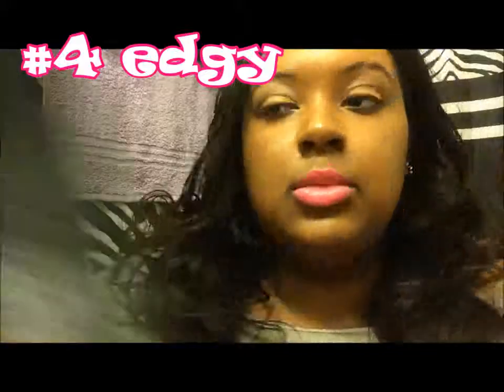You can do a hot pink like I've done, or you can do a dark purple, blue, whatever kind of lipstick you want. It's really easy when you don't have time to do your eyes — you can just throw on a bold lip color and that will bring your look together. Just to define it more, I put a little eyeliner on at the end, and that's all for that look.